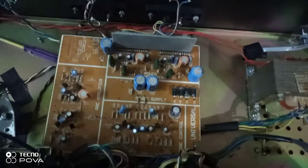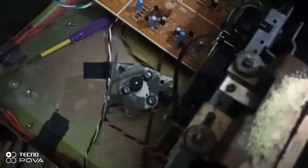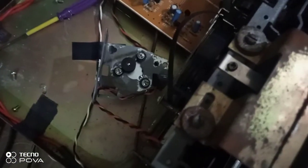This is the board of the cassette player, and these are the volume, bass, treble, and balance controls. This is the transformer — 12 volt, 3 ampere, 4 ampere, or 5 ampere transformers are built here. This is the brand called Universal, and this is the motor I am replacing right now.